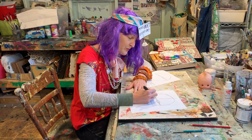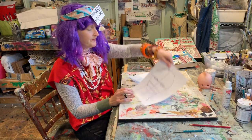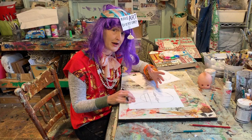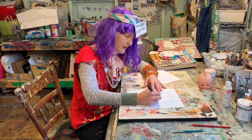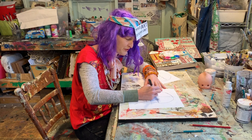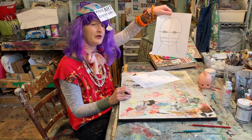When it comes to the pupil, the rule of thumb is not too big, not too small. The colored part of your eye — the iris — in order to make it look realistic, I create what I refer to as starbursts, kind of like rays of a sun.